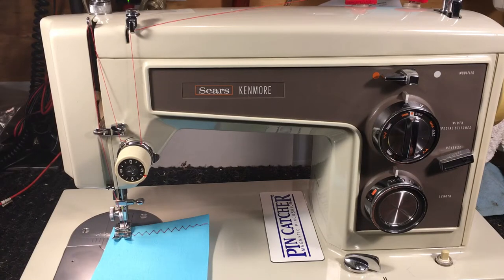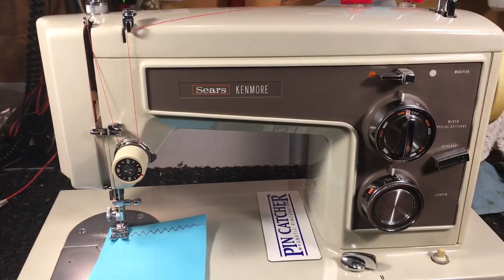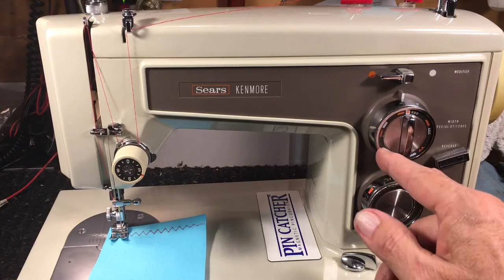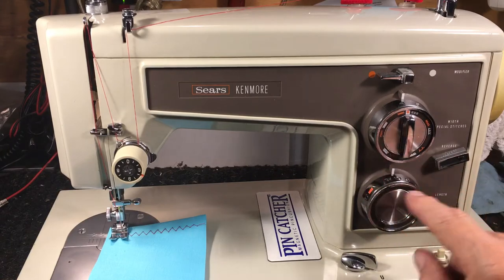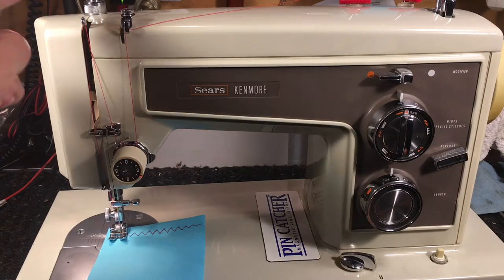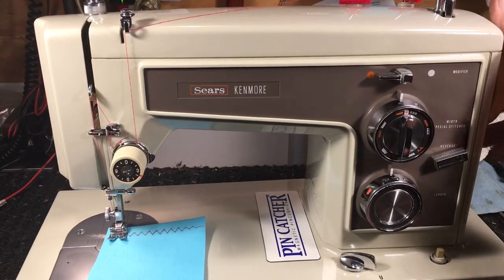Hello again, this is Randy your Sew Machine Man. What we're looking at is one of my favorite machines — it's a Sears Kenmore, model 158.14301. It's got all the good features: straight zigzag, three-step zigzag, overlock, single overlock, double overlock, serpentine stretch, stretch stitches, regular stitches, stitch length, stitch width, reverse, bobbin winder on top. It's a flatbed and a real good little machine.